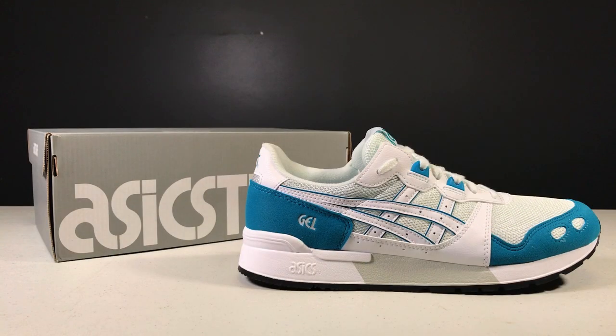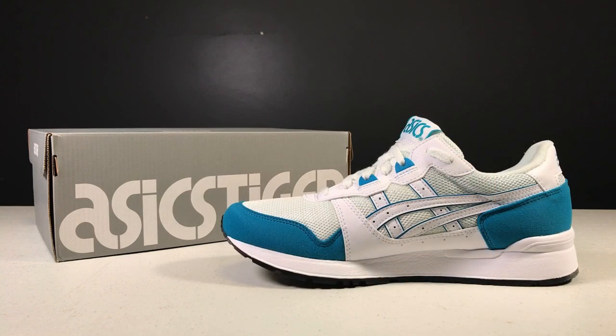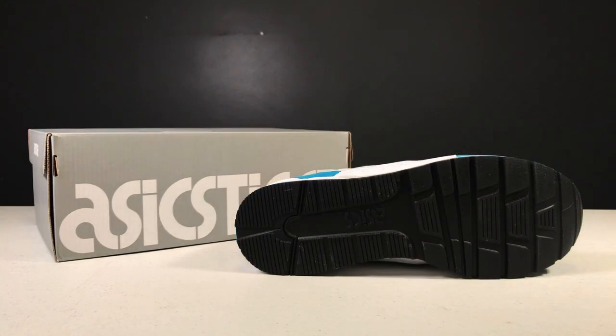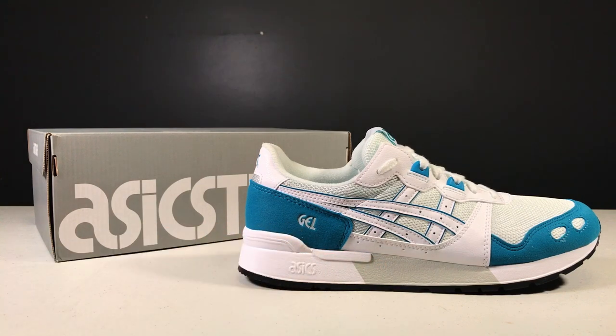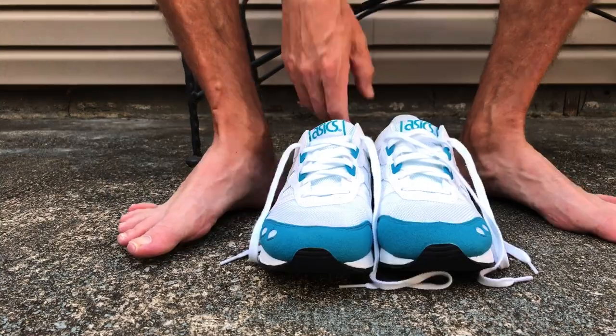I grabbed a pair for nostalgia reasons — I had the originals as a kid in a glorious gray colorway. I'm not really a white shoe guy but the price was nice, and at least it has some blue and teal hits. I'm not sure if the midsole is exactly the same as the original, but they do make a more expensive OG model that's probably more of a one-to-one reissue. Some colorways don't have the reflective inserts but overall the look and feel is very similar to the original.